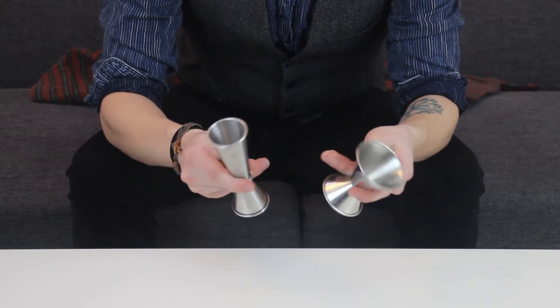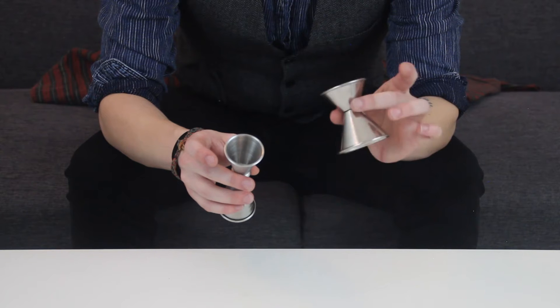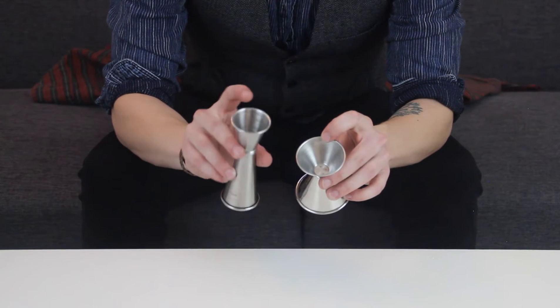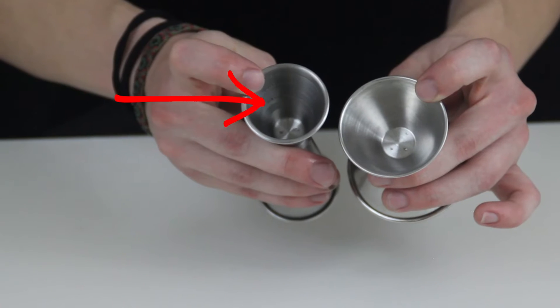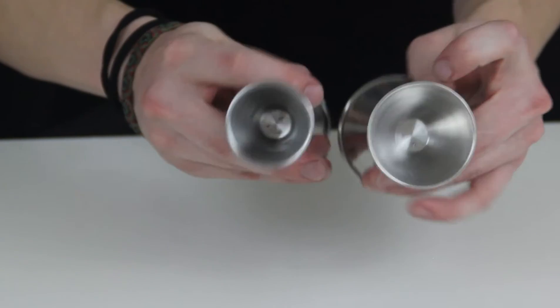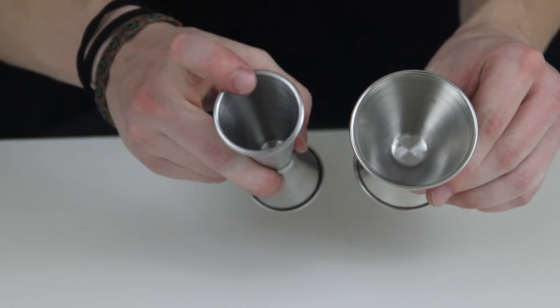The main difference, other than the shape, is that most trophy jiggers are not going to have lines, whereas the Japanese jigger will, on standard, have lines to half an ounce on the top, and then it'll also have a line on the bottom at an ounce and a half.